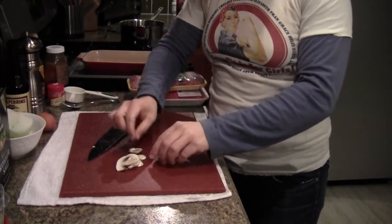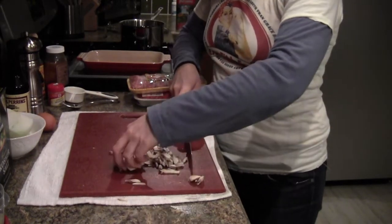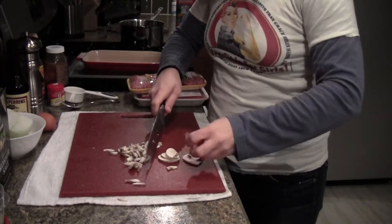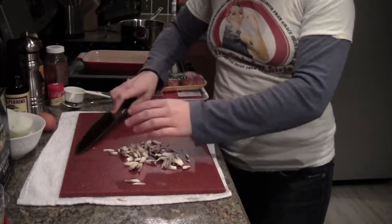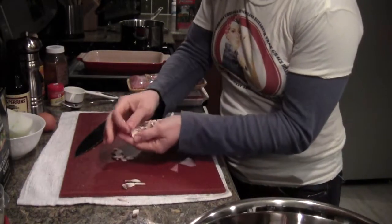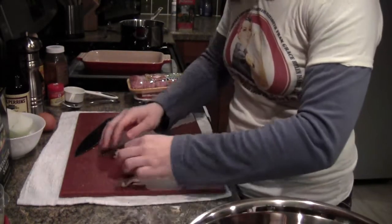Stack them all up — you can do this in bunches if you want. Now I'm just going to chop them up again to get a nice matchstick style. I'll go ahead and add that to my bowl.